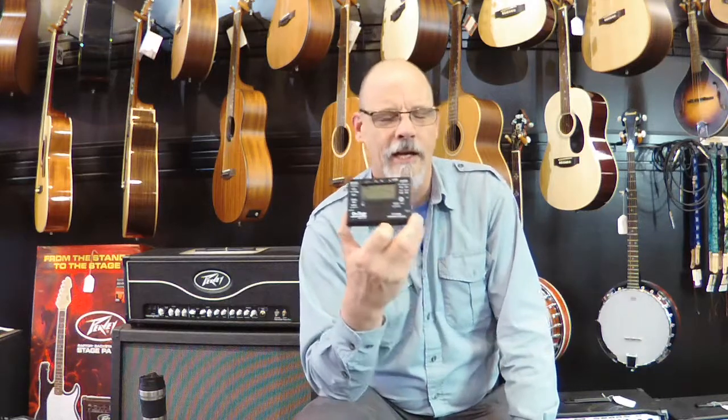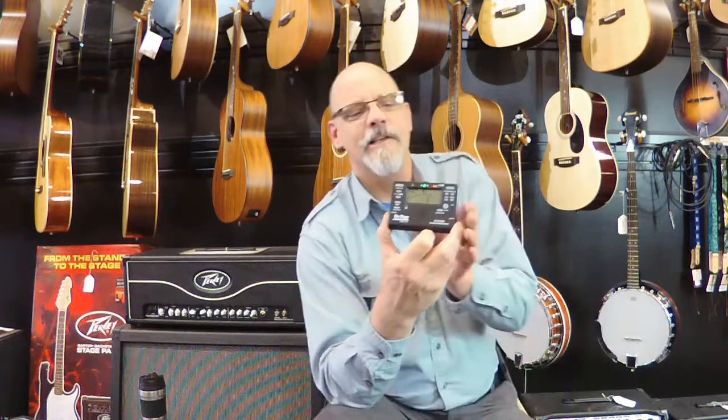You have a couple of indicators including the dial on the front — you can see that dial up here — as well as the red and green sharp and flat lights like you normally see. It's chromatic so it'll do any note, any instrument, and you can also tell how badly I sing.